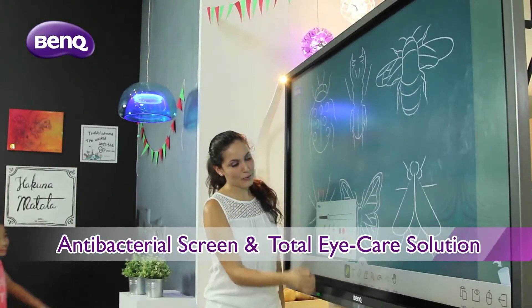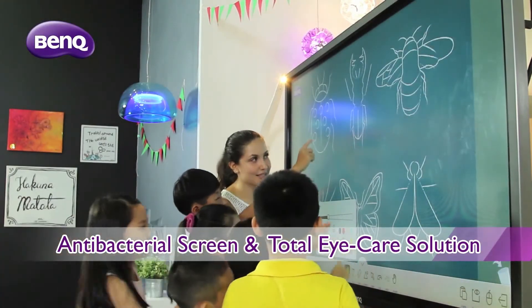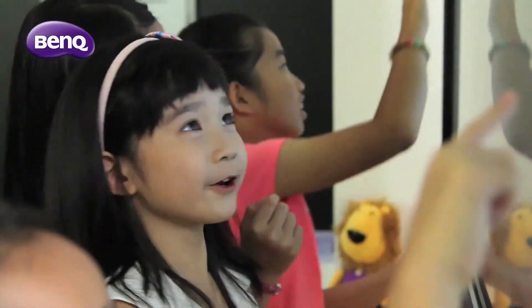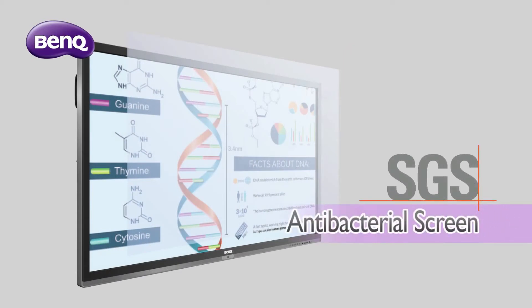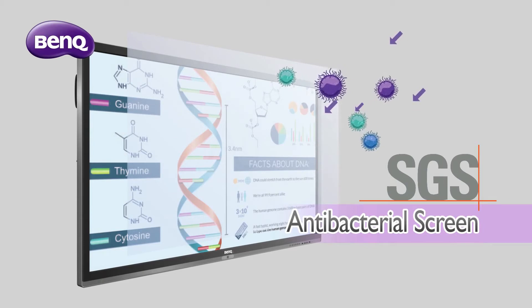Aside from the learning enhancement tools, the BenQ RP series is fitted with AG Plus screens and the renowned BenQ iCare solution. It's designed with the educator and students' health in mind, because health matters. The SGS certified AG Plus screen is coated with ionic silver agent, which kills most bacteria upon contact by disrupting their cell division mechanism, effectively blocking the spread of bacteria in classrooms.